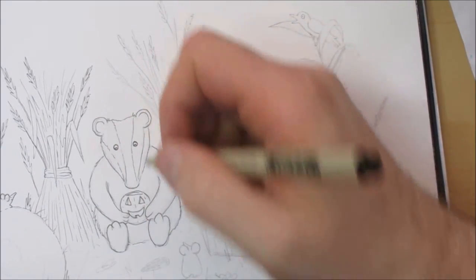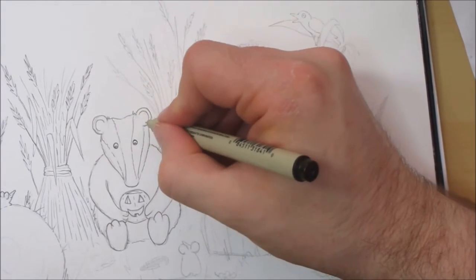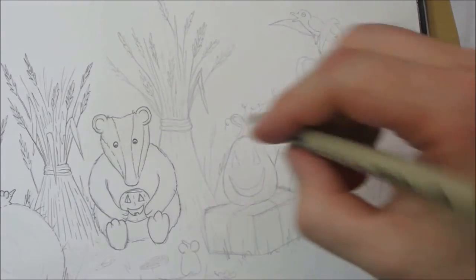I messed the eye up slightly there — it's because I'm too far away from the paper, which is why that happens. That's why I don't always like filming when I'm doing something slightly more fiddly.